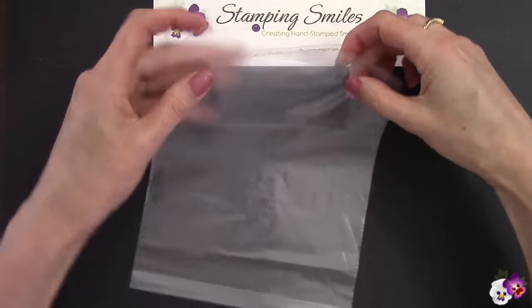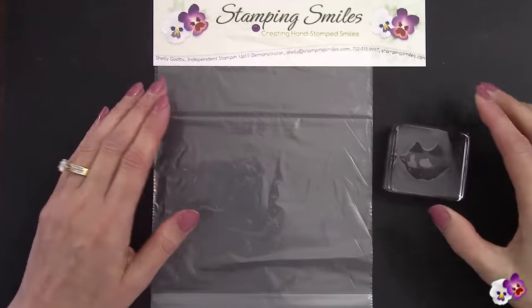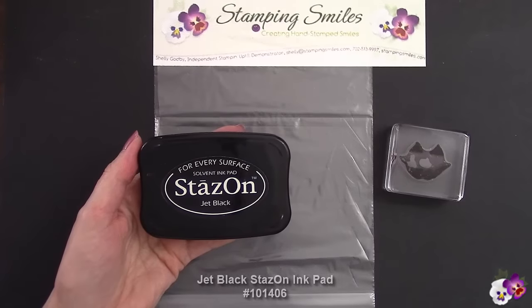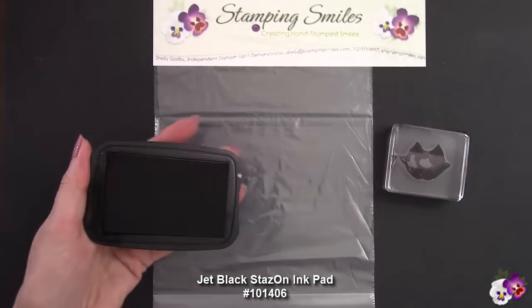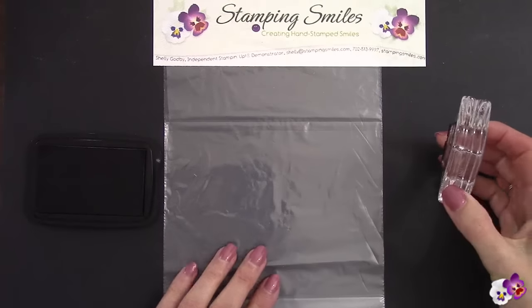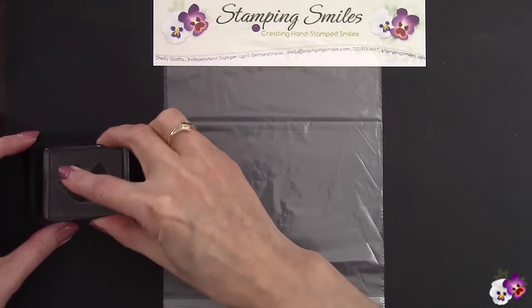We've got our bag all done and we need the face for the jack-o-lantern, because the popcorn will be the pumpkin. And when you're stamping on plastic, Stays On ink will dry on a non-porous surface. I have the Jet Black Stays On. Now, when you're doing this, you have to stamp a lot lower than you think. Your instinct is going to want to go in the middle — don't do that. You're going to want to come down here a lot lower.